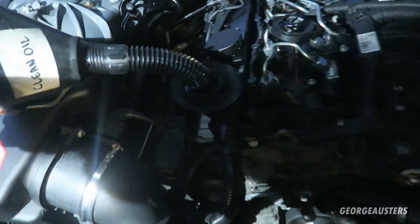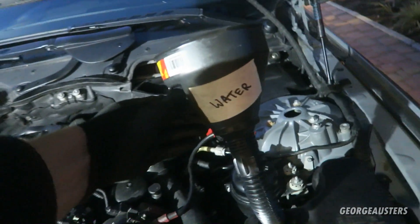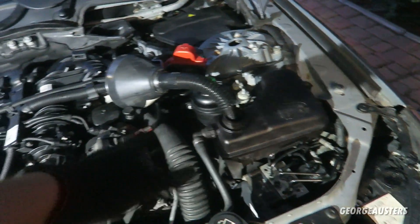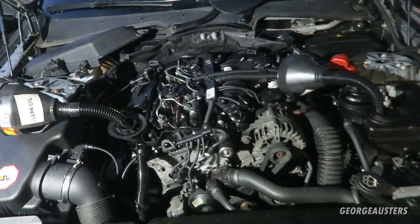Just like that, the engine is now complete. All that's left is to put some clean oil in and some water. I'm just going to fill it with water rather than coolant because I'm actually going to do a complete coolant flush once we get this thing running. So I'll fill up with water, fill up with oil, and then we'll try to start it.